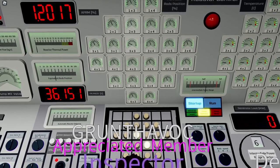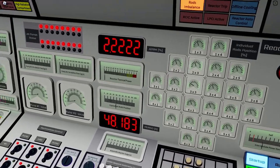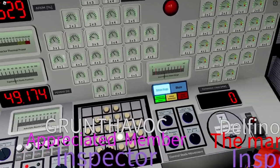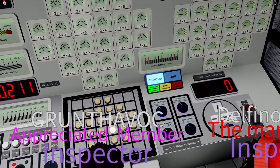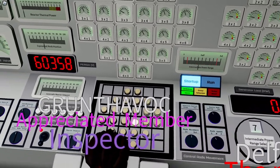You might even want to push the rods back at some stage if you want to stop the power rise, because it's rising quickly. We are at level seven on the IPR now and thermal power is about two percent. We might want to push the rods back a little bit at this moment to increase the period, because we don't want to grow the power too quickly.